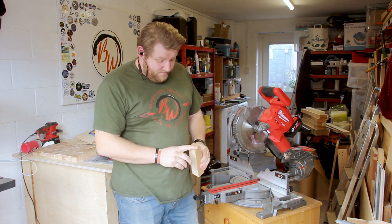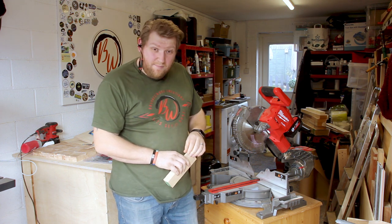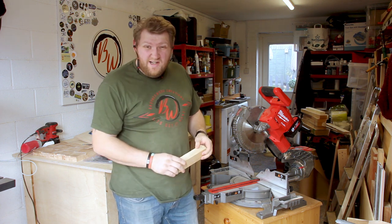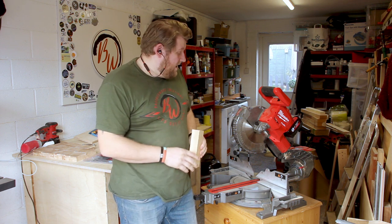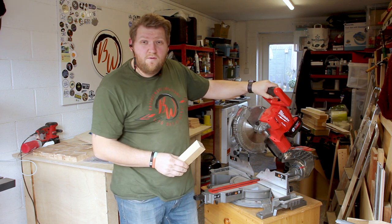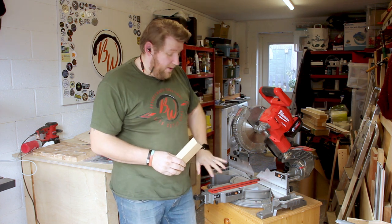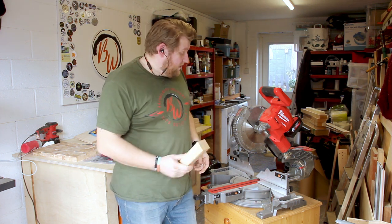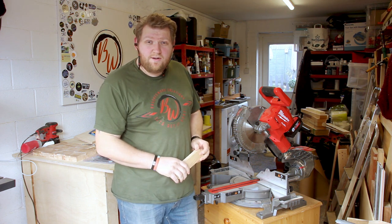As you've just seen, this blade is not the best quality anymore — it needs a good clean and it really needs to be changed. I'm going to be changing this one in this episode. This is my Milwaukee 254mm mitre saw, it's battery operated and one of my favourite tools in the shop. I'll show you how to change the blade and hopefully it'll give you some ideas on how to do it on yours.